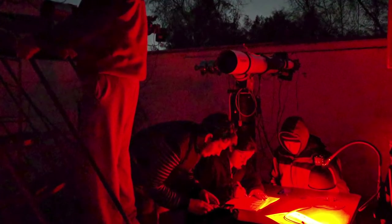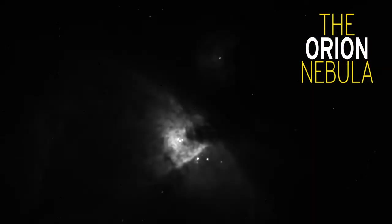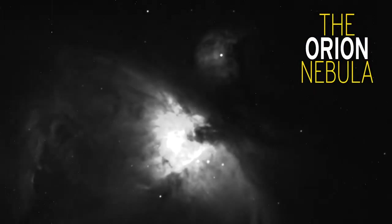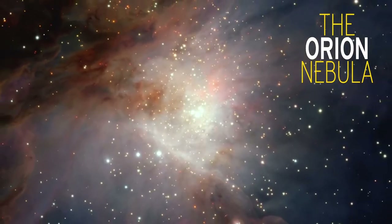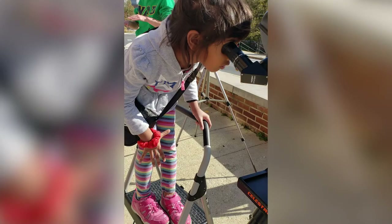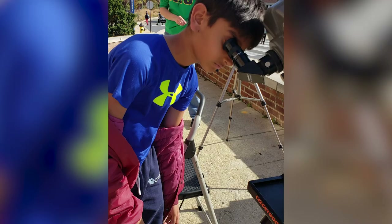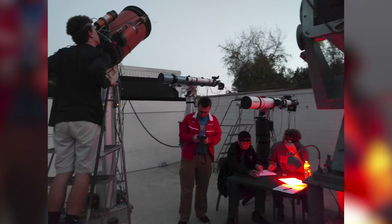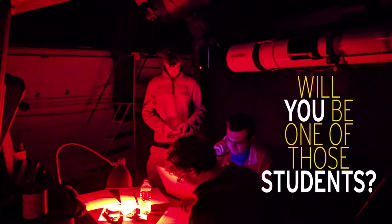Since our eyes work a little differently than the cameras, what we see through the telescope looks different from the photographs. For example, M42, the Orion Nebula, starts to look fuzzy in binoculars and small telescopes. The photographs of the Orion Nebula show a whole lot more. We have regular public nights twice a month, as well as occasional impromptu observing sessions where we invite you and your family to look through the telescopes. But there are other nights where students are collecting data for research. Will you be one of those students one day?